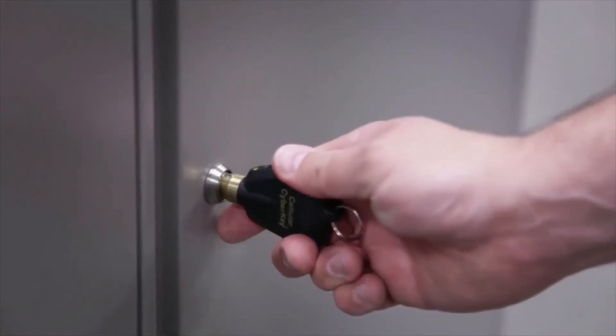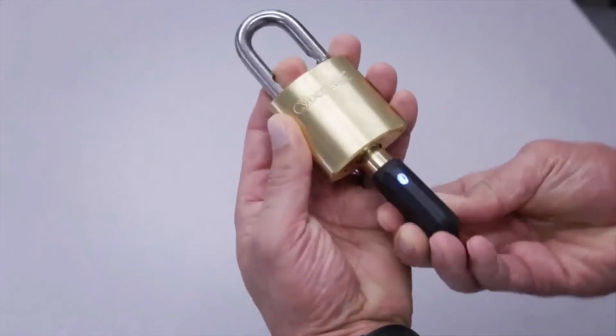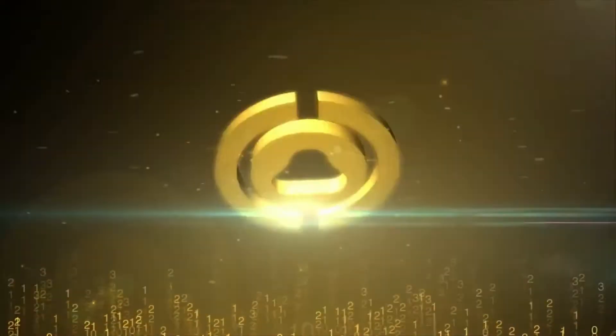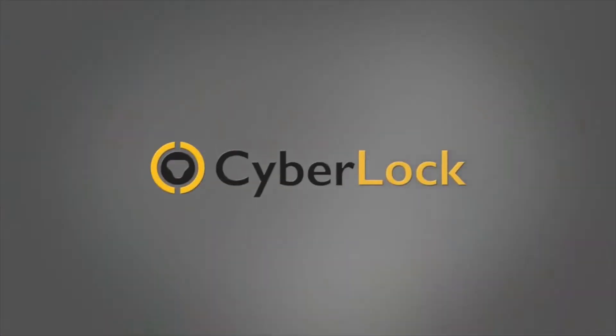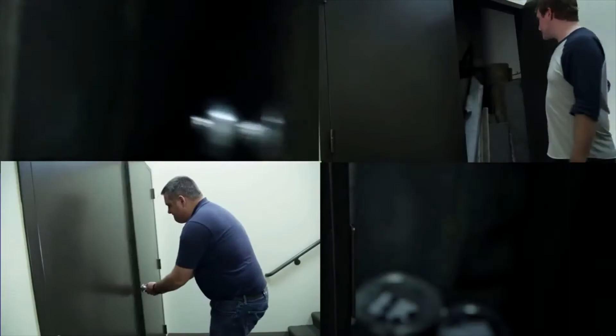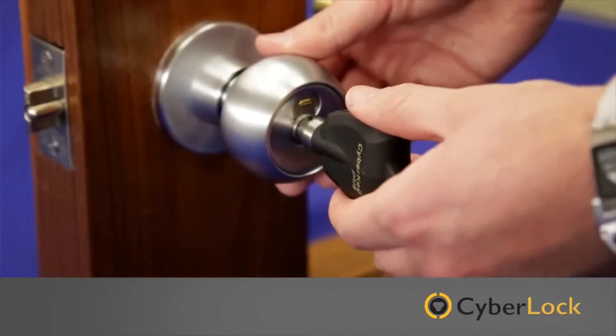The CyberLock access control solution lets you have security your way. CyberLock e-cylinders can be retrofitted into existing lock hardware. Simply replace the mechanical lock core with a CyberLock e-cylinder.